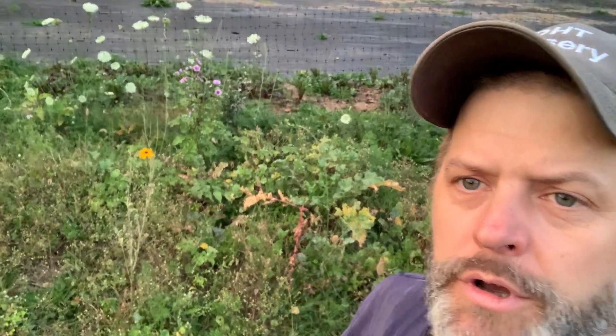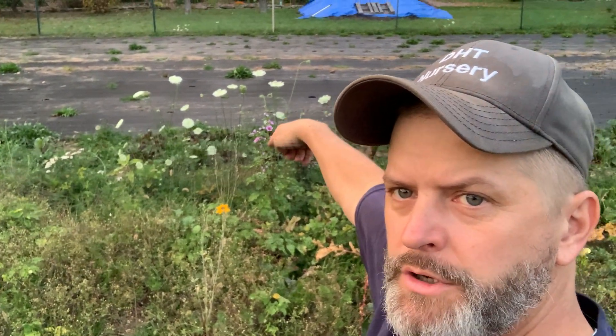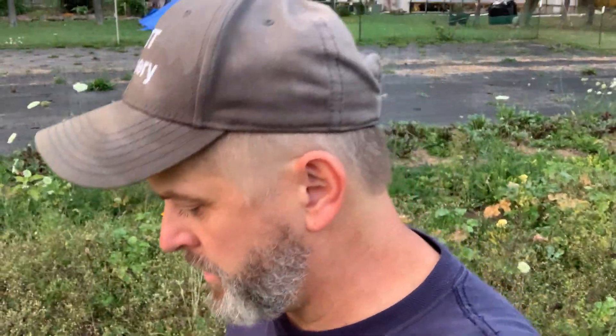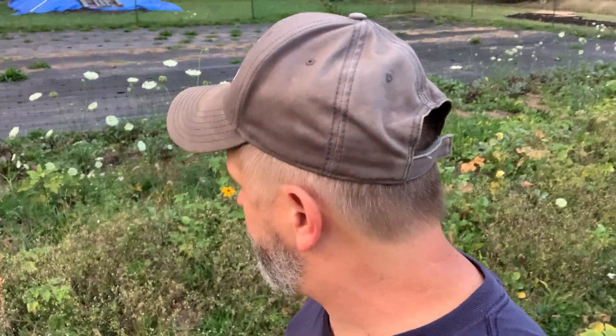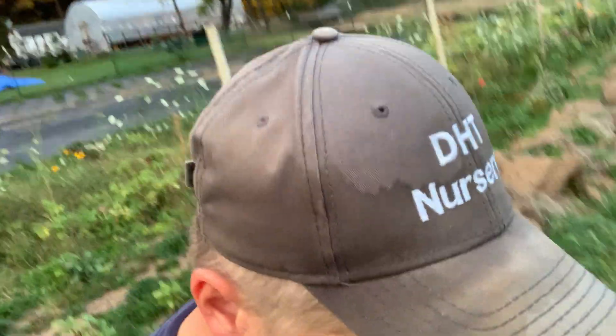There's also a mallow plant in there — right there, the purple flowers. The purple flower right here is mallow, and you can actually make marshmallows out of the roots of that plant. I don't know exactly how to yet, but I'm going to try to figure it out this winter. Mallow grows pretty regular around here.